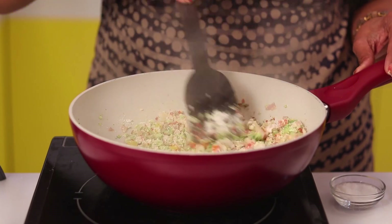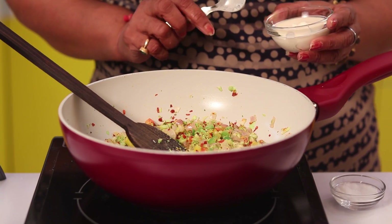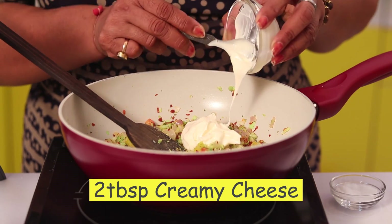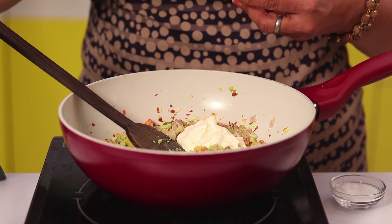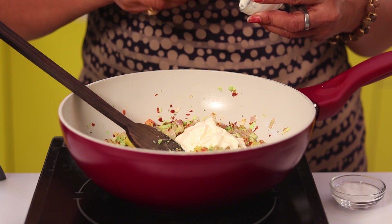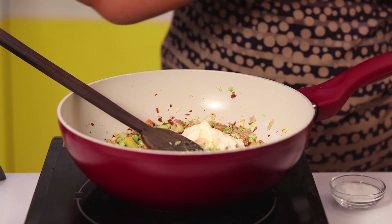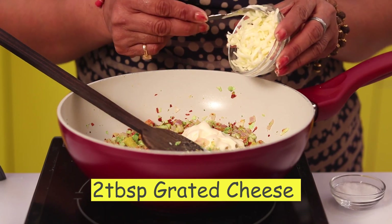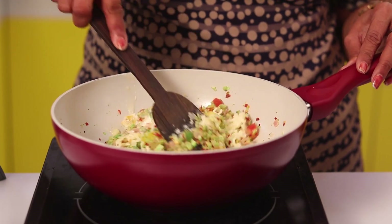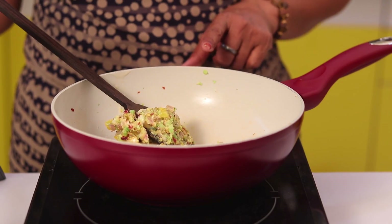Friends, cook all the ingredients on high flame. After cooking for 2 minutes, switch off the flame. Now I am adding 2 tablespoon creamy cheese. Friends, trust me, kids love this recipe very much — because of the cheese they eat lots of vegetables. And 2 tablespoon grated cheese. After adding cheese, mix all the ingredients well. Our stuffing is ready now.